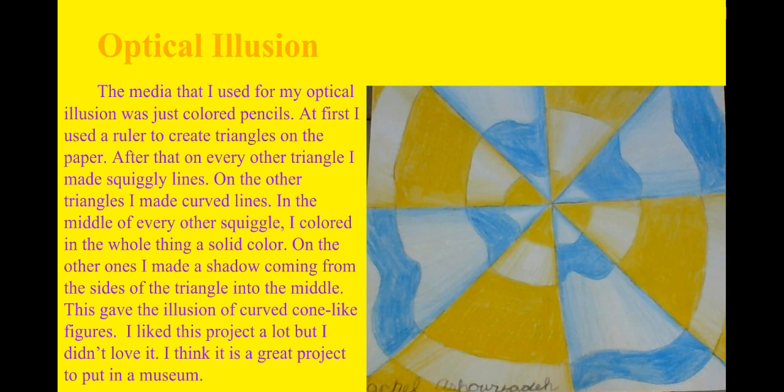Now this is an optical illusion. An optical illusion makes still objects seem like they're moving — it kind of tricks your mind. Now this is my attempt on an optical illusion. I made a couple of triangles, then I made curve lines on every other one. I made squiggle lines on every other one too, then I colored it into a color. And on every other slit I did darker to the edge and then lighter coming to the middle, so it will look like it's 3D.